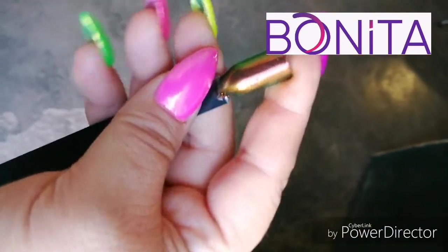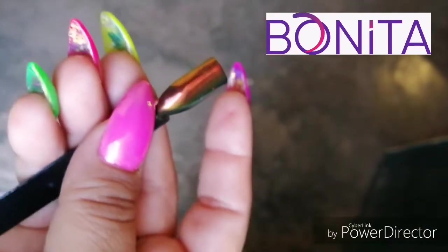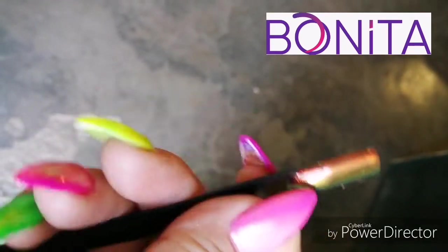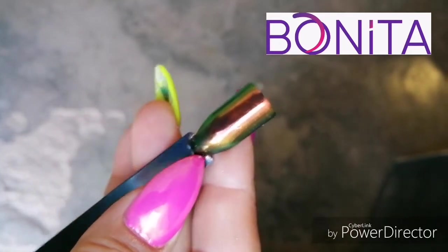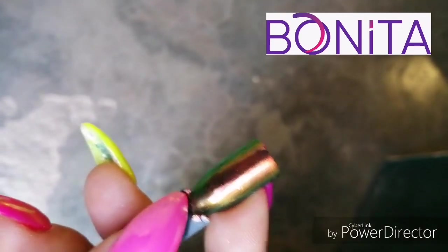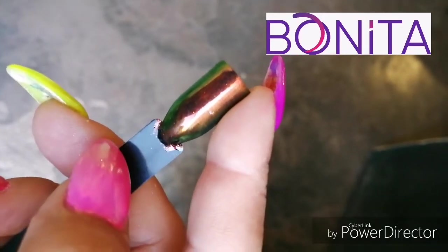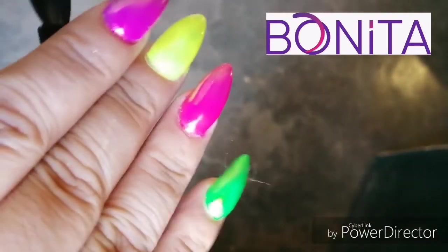Obviously on black it looks very nice and very beautiful. Well my friends, this has been all — I hope you liked it. If so, subscribe to the channel and give me a thumbs up. I'll leave the link in the description to the page where they sell these products. A hug, take care, be good, enjoy yourselves, and until the next tutorial!